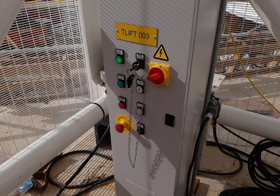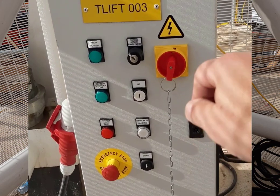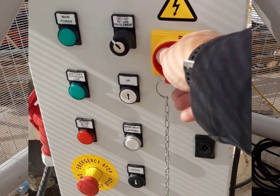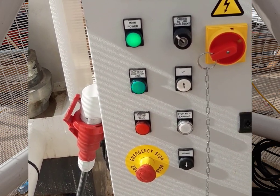At the base of the crane you should find the control box for the lift. When the crane is not in use, the isolator should be switched off and locked to prevent any unauthorised use. Remove the padlock and switch it to on. Both the green lights should be on as shown here.